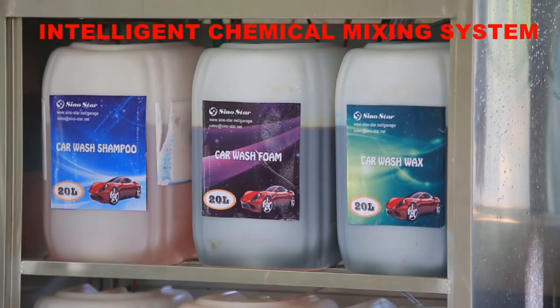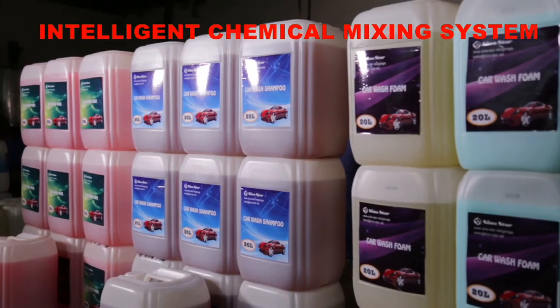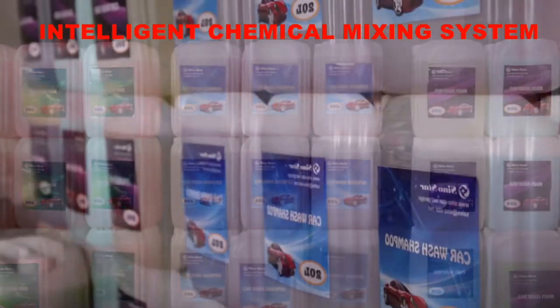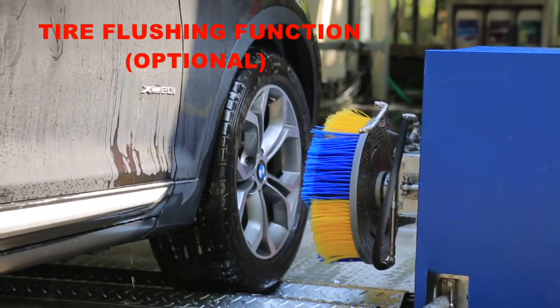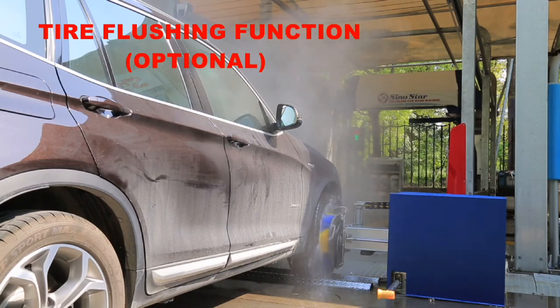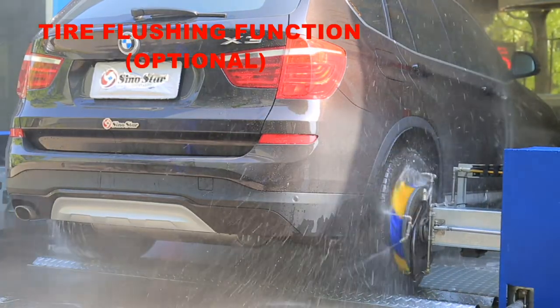Sinostar S9's intelligent chemical mixing system applies high-precision liquid ratio technology into the washing machine. Working together with Sinostar brand liquid provides the best washing effect. Customers can add an optional tire flushing function to wash wheels before the car enters the parking position, with 20 bar high-pressure water and a brush to renew tires.